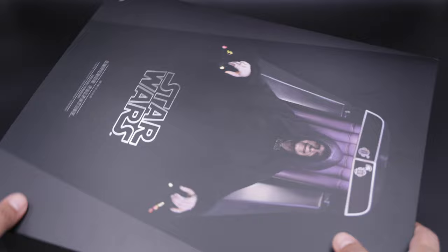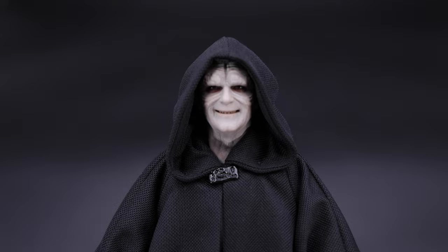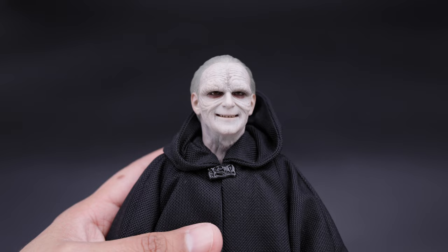Alright guys, so now let me take everything out and take a closer look at Palpatine. Here we have Palpatine and as you can see this guy is badass — I really like that head sculpt and the outfit. Now let me get my tape and see how tall this figure actually is. Palpatine is about 11 and a quarter inches tall.